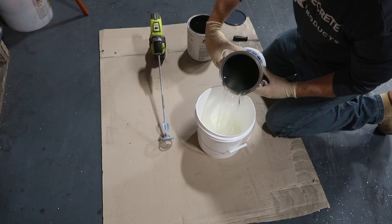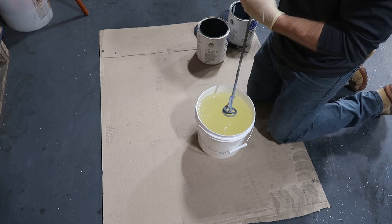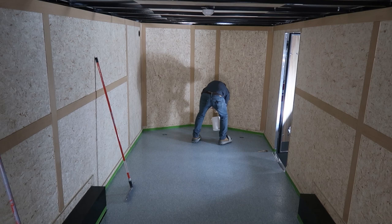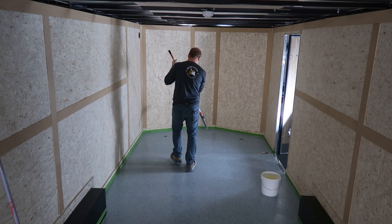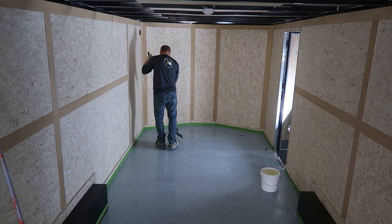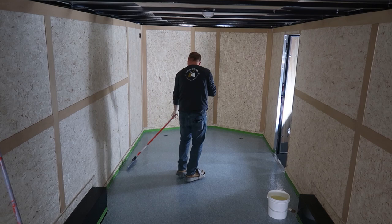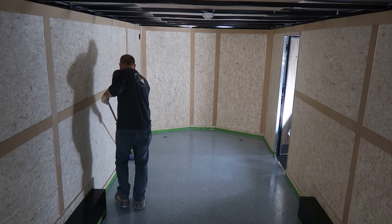The mix ratio on the TK2425 is 1 to 1, so we're just going to add equal parts into our bucket and mix it up for about 3 to 4 minutes to make sure all of Part A and Part B react with each other. One difference between 100% solid epoxies and polyaspartics is that polyaspartics can stay in mass. So we're going to pour out a little bit of what we need and again squeegee north to south. After squeegeeing, we're going to back roll once again. The back rolling really is the most important part because it knocks down all of the windrows and helps the epoxy and polyaspartic lay down and look glass smooth.